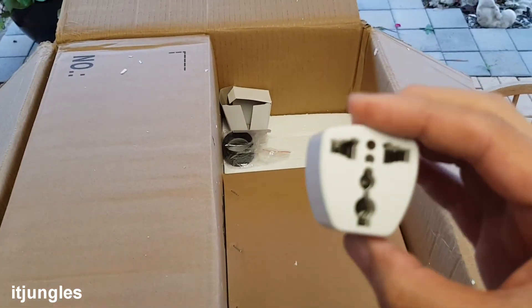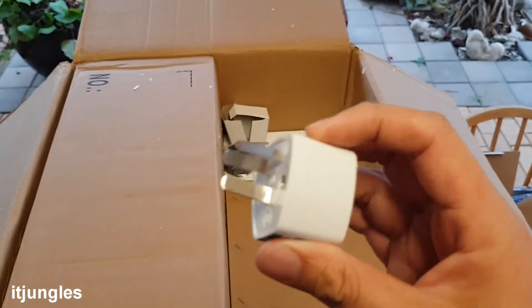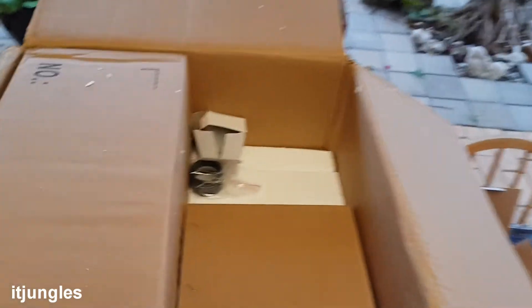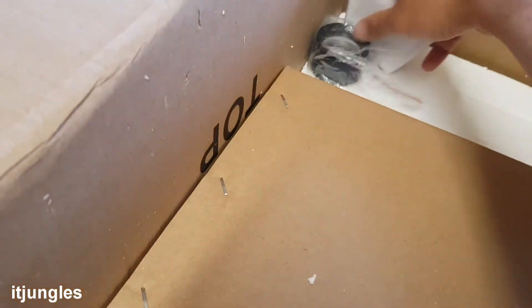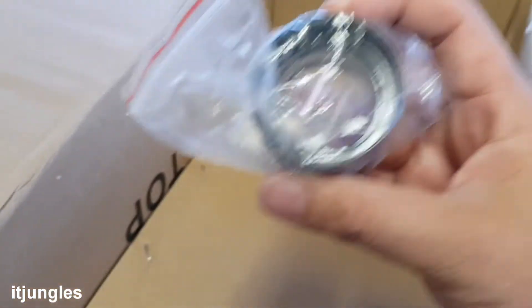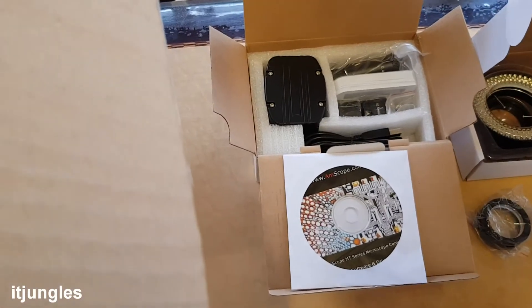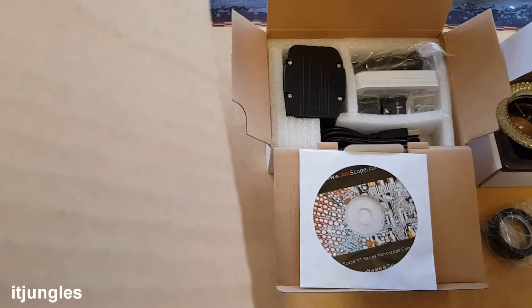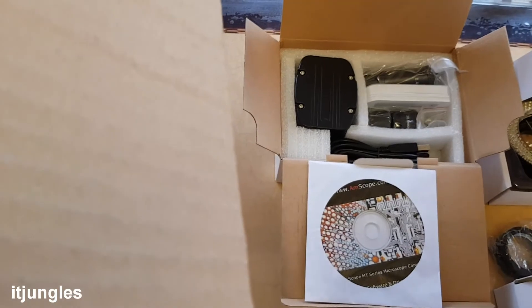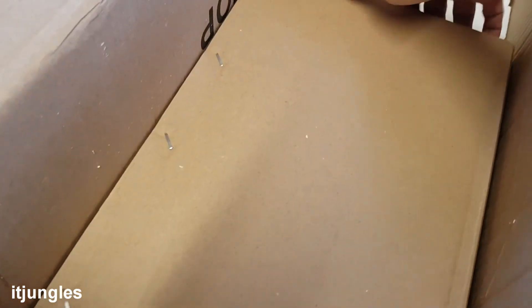They even supplied an adapter, because in my country we have a special three-pin plug. I'll put that adapter to the side. And there is another piece of glass right here, and that's another piece. I'll put this one in the right box to make sure it goes with the correct components. And there is another one right here.